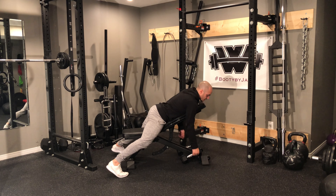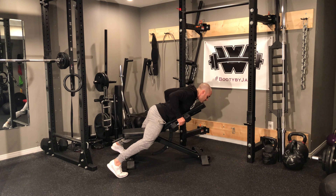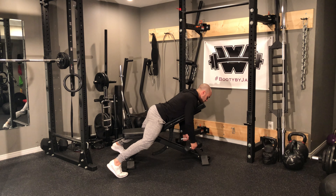I'm going to grab the dumbbells — if you need to, grab one side and then the other — and from here I'm going to pull and pinch up at the middle back. Pull and pinch, come back. Repeat for each rep.